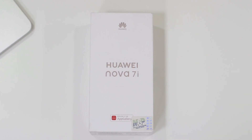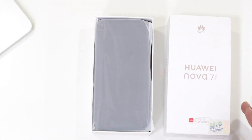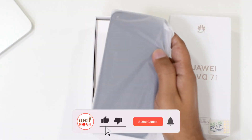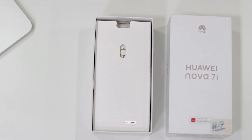Now let's open the box and check out the components inside. The unboxing experience is smooth, and at the very top of the box you'll find the Nova 7i itself. We'll come back to the device later, so let's put it aside and check out the other components.